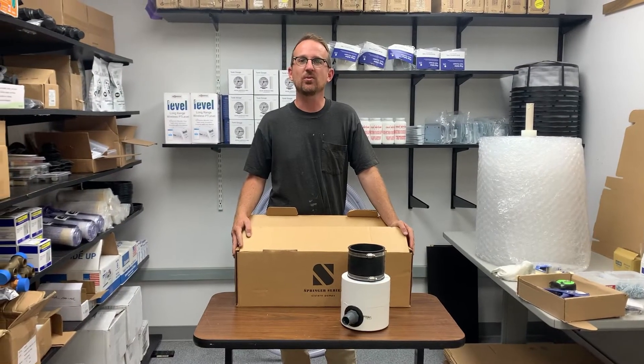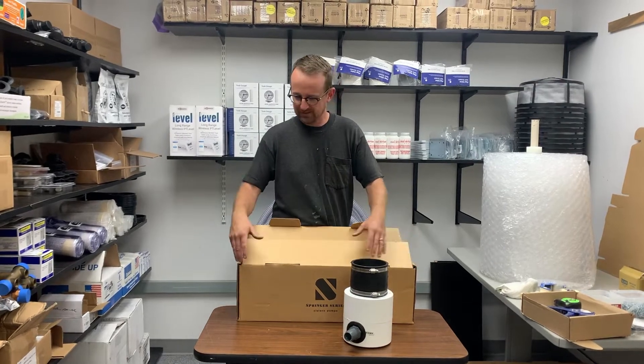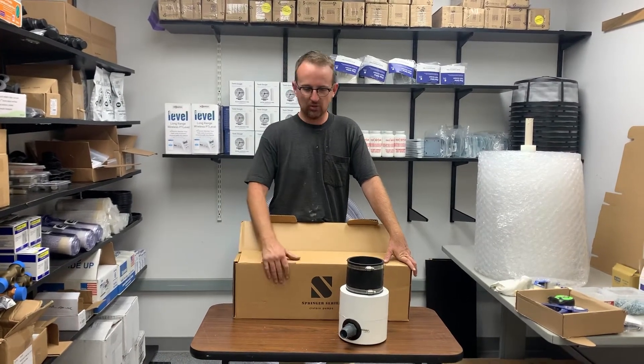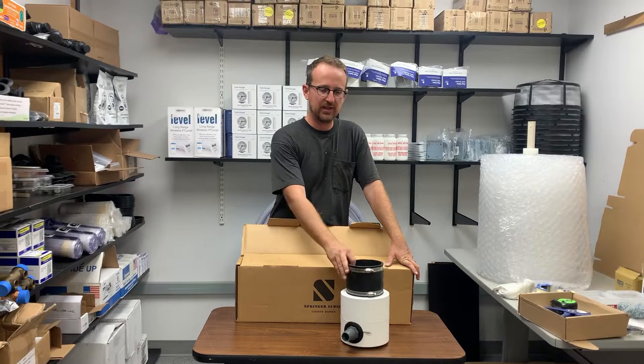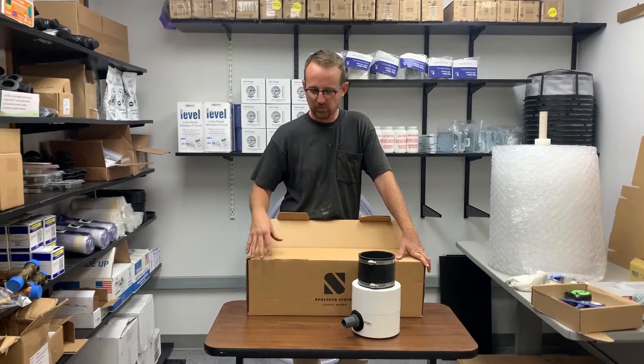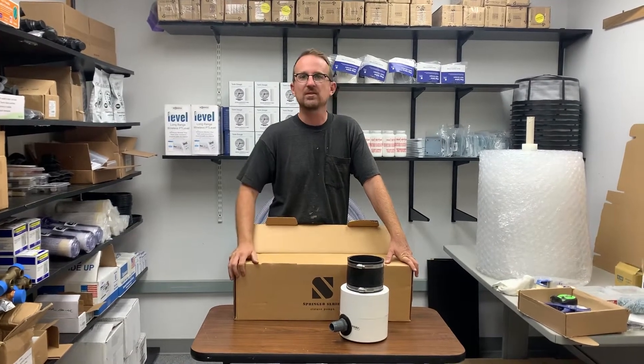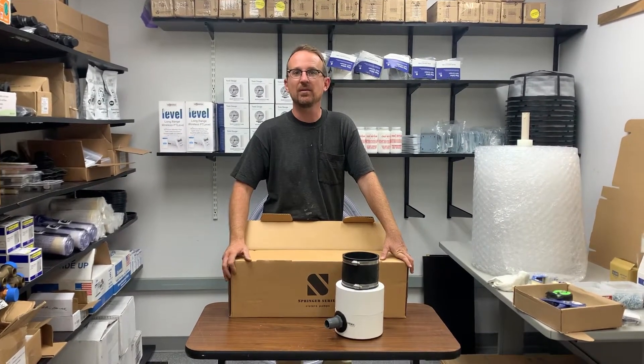Jonathan from Rain Brothers here, rainbrothers.com. Today I'm going to go over unboxing your Springer traditional pump and installing it into our floating intake sleeve assembly. This would be the same setup as our Springer series automatic pump as well.